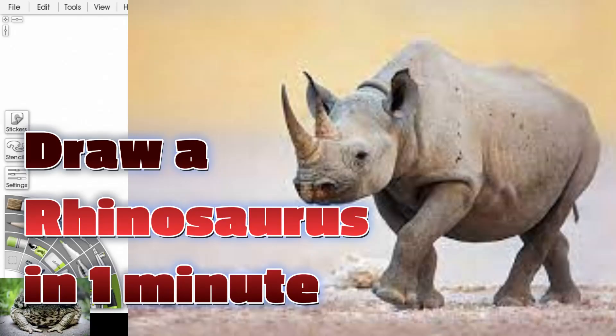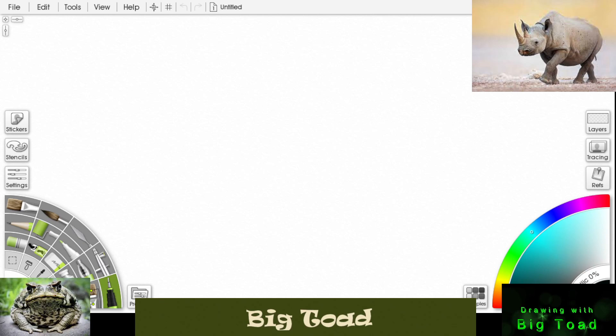Let's draw a rhinoceros in one minute. Let's draw a bighorn up front, the second horn. Draw his nostrils, big head, his mouth. Draw his ears on there.